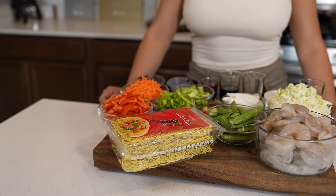Alrighty guys, so here I already have all of my ingredients. As always, they will be listed in the description box. So with that being said, let's begin prepping.